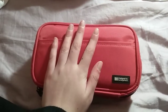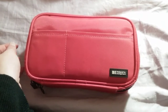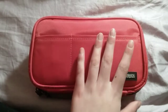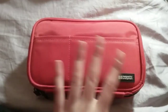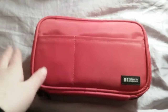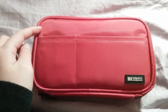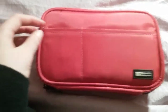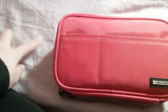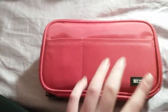Hello guys and welcome back to another video. Today I'm going to be showing you the Lihit Lab book style pencil case, and this is my absolute favorite pen case — this is obviously the one that I use. This was from Amazon and it is in the color coral.